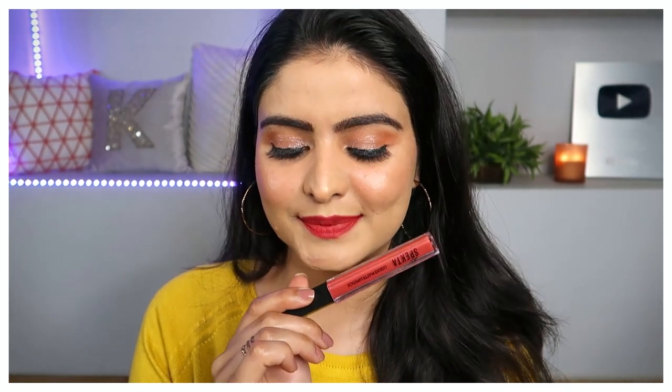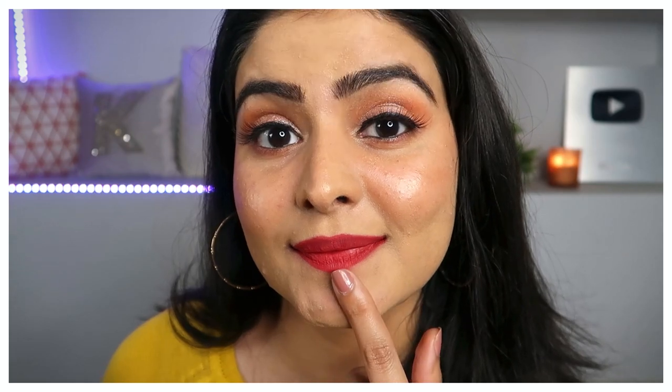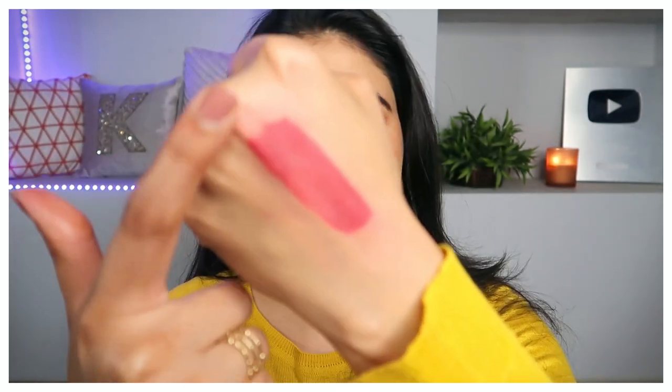Once it settles, it transforms into a completely kiss-proof lipstick. I kissed my hand to demonstrate — it is totally transfer-free. I have also swatched it on my hand and rubbed it hard for a long time and there is no change. A little bit of color may transfer if you rub very harshly, but it does not spread everywhere. So definitely, for mask-wearing situations, weddings, or even eating street food, it stays good because it is 100% kiss-proof.